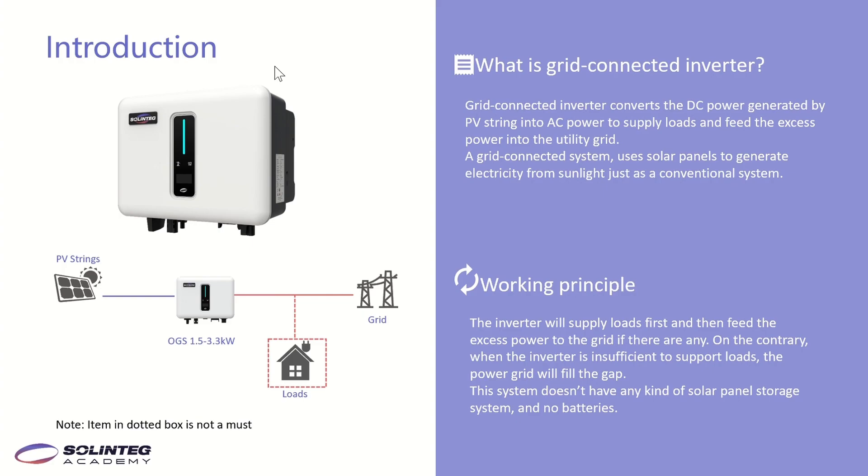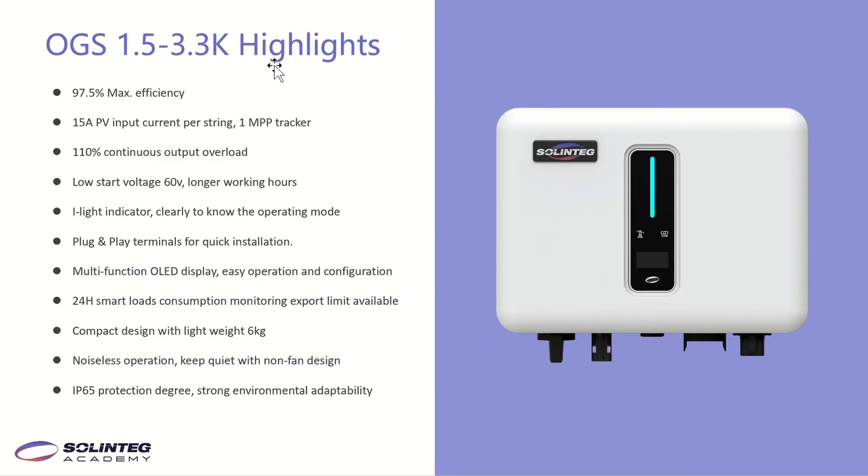A grid-connected system doesn't have any solar panel storage system — no batteries. This page shows the highlights of the OGS. First, we have industry-leading efficiency up to 97.5%, which means high power generation. For PV input current, it is 15A, so we can connect with big-current PV panels on the market. And it supports 110% continuous output overloading, so the inverter can generate more power.